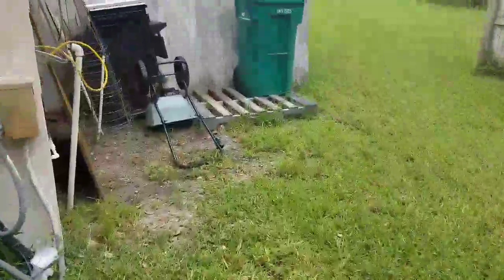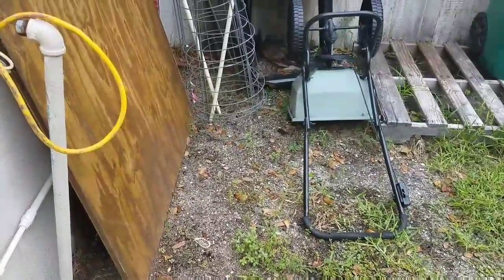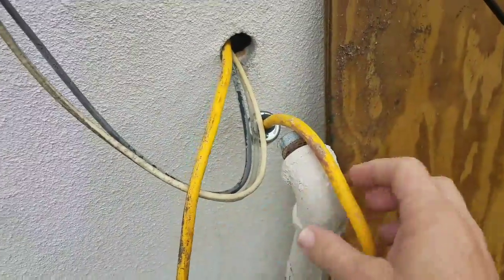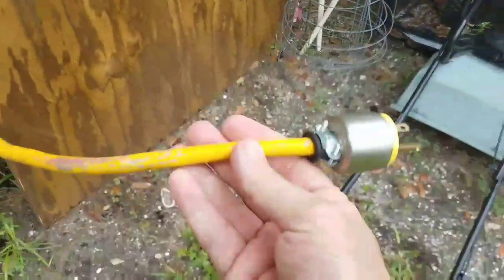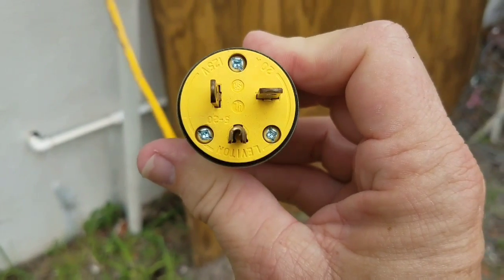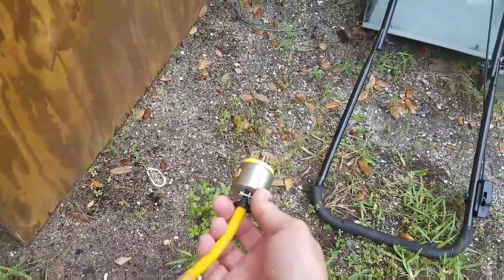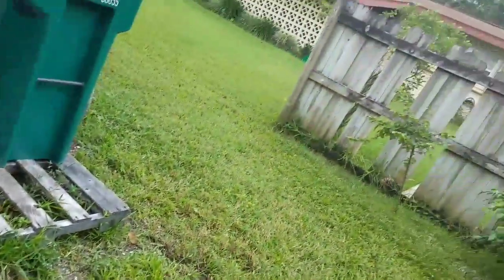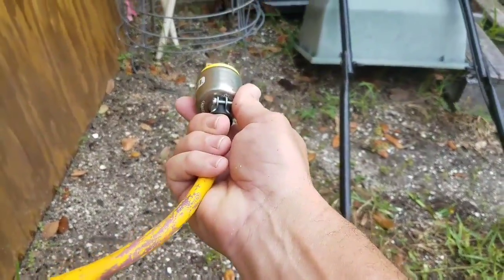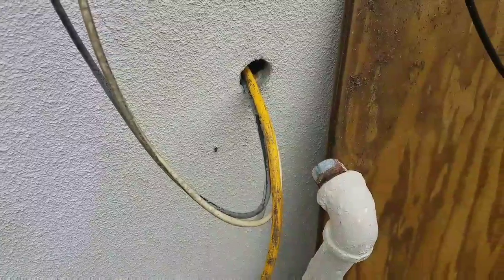I'll quickly take you outdoors where the generator is going to go — it's going to go outdoors. I've got a hole in the wall where an old well pipe used to go all the way through. So what I did is I got a hunk of big, fat 12-gauge extension cord. There's a 20-amp male end on it, and this is going to come down when my generator is sitting here outdoors — not indoors — with the exhaust pointed away from my house. This 20-amp male end is going to go into one of those 20-amp receptacles. My power is going to come up through this wire and go indoors.